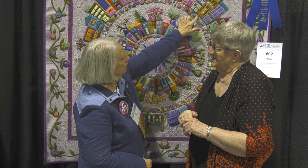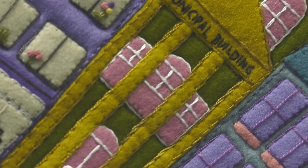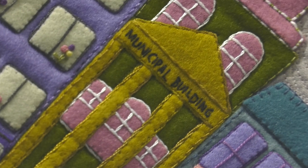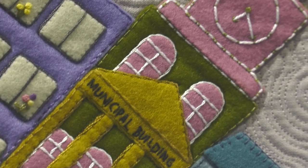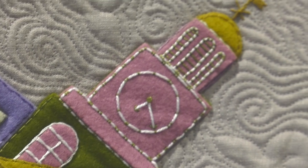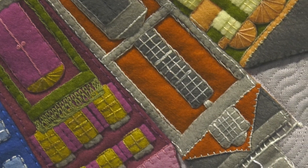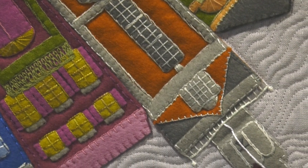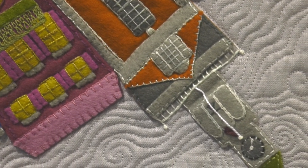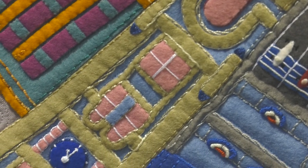In this corner right here is City Hall in my city of Dover, New Hampshire. The clock time is when I was born, and my siblings were all born there. In this lower corner is the academy building at Phillips Exeter Academy where our son went to high school. This is Thompson Hall at the University of New Hampshire where my husband worked. And this is the church we were married in.